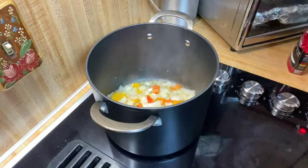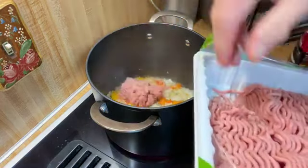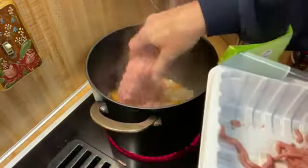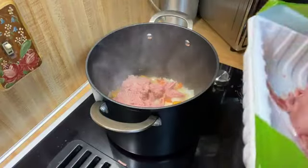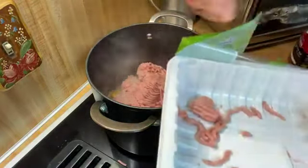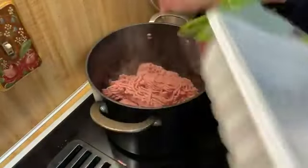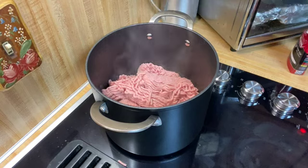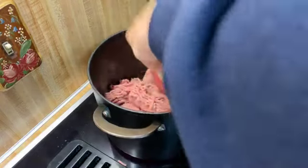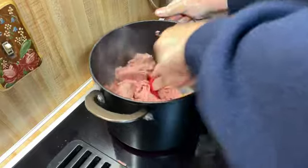Now, on to the meat — ground turkey. It was a better buy than ground beef, for no other reason. I'm going to turn that heat down just a touch to about medium-low. I don't want to burn anything. I'll get this meat browned and bring you back when it's browned.